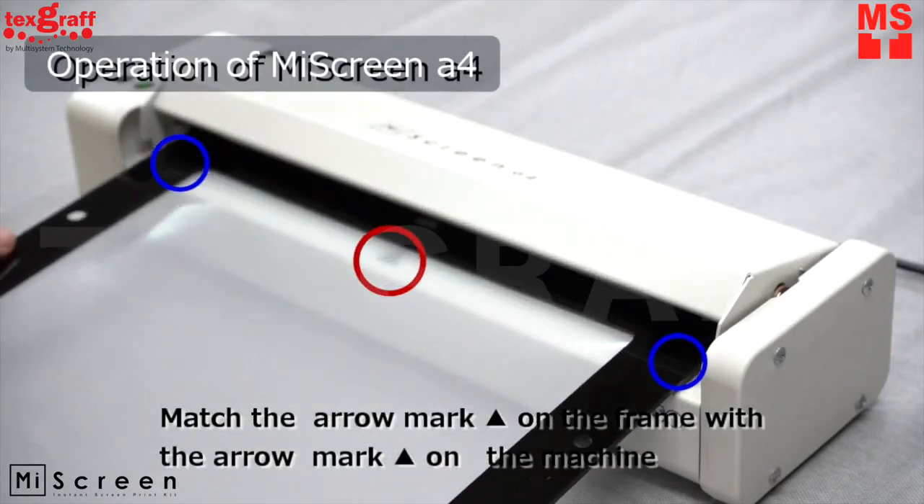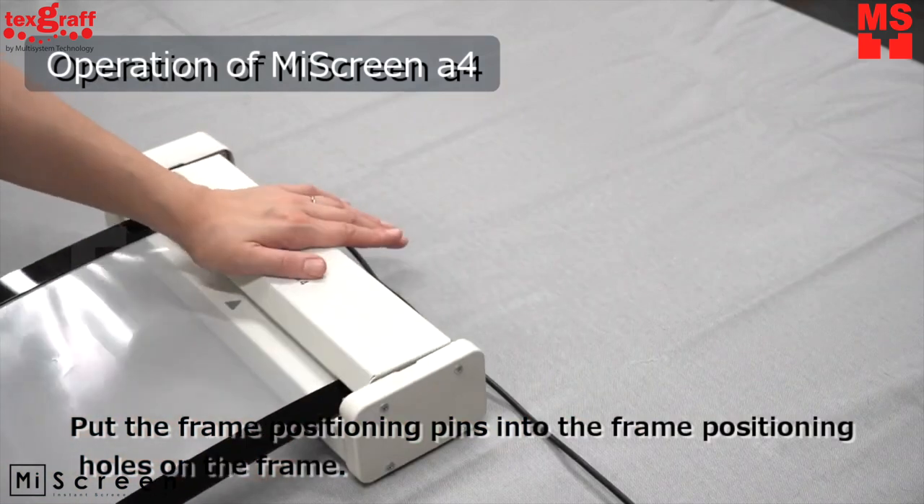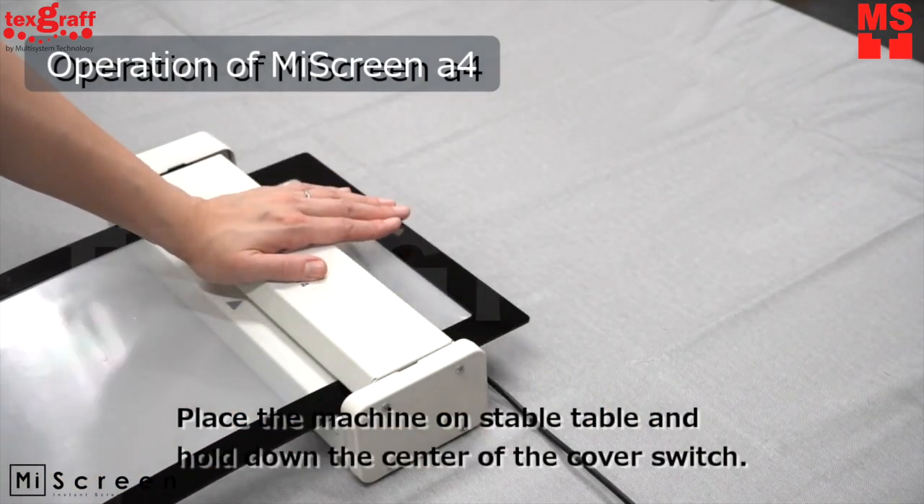Match the arrow and registration mark of the machine to the frame. Once the screen making has started, keep holding it down until it's done.